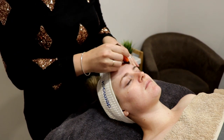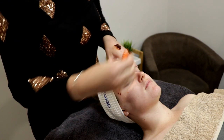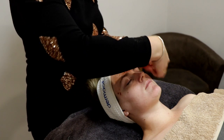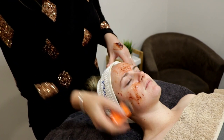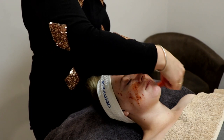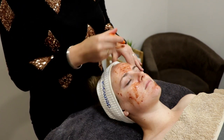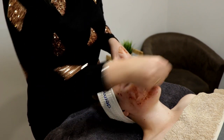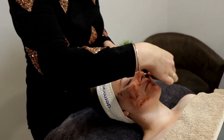We have plenty of different peels to choose from depending on the client and their skin concerns. The general reasoning behind doing a peel is to help remove any dull and devitalized skin cells to freshen up the skin. It helps with scarring, fine lines, pigmentation, congestion, blackheads — pretty much anything you can think of will have a peel that will be suitable to treat that particular concern.